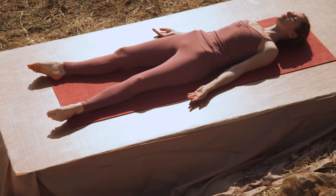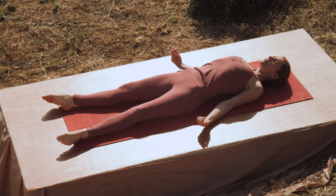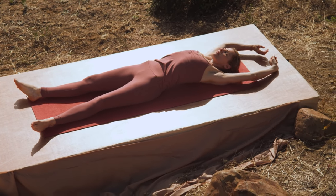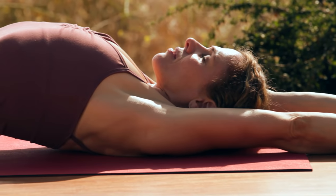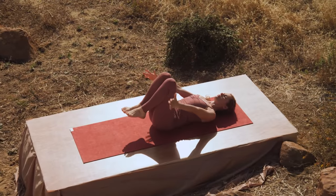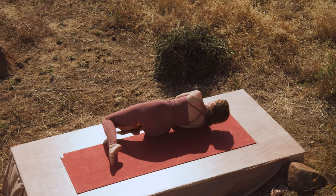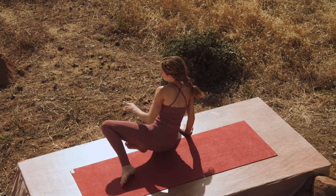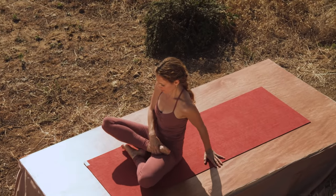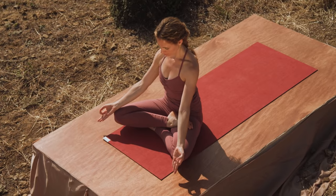Bring your attention back to your breath. Inhale. Reach your arms up over your head and get a good stretch, bring yourself back into the space. Squeeze your knees into your chest. Roll to your right side and sit on up. Come into a cross-legged position, sitting up as tall as you can, wrists onto your knees. Breathe.